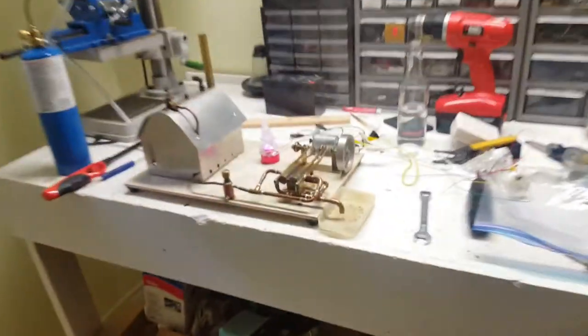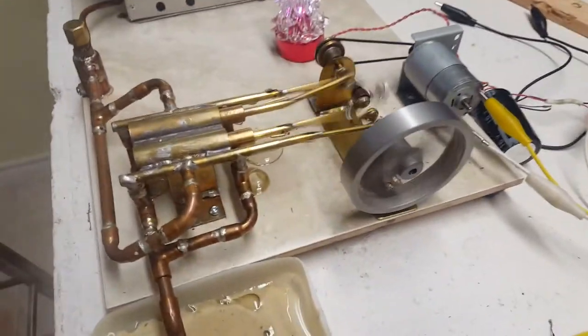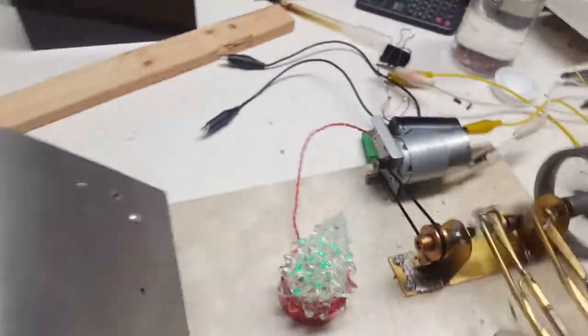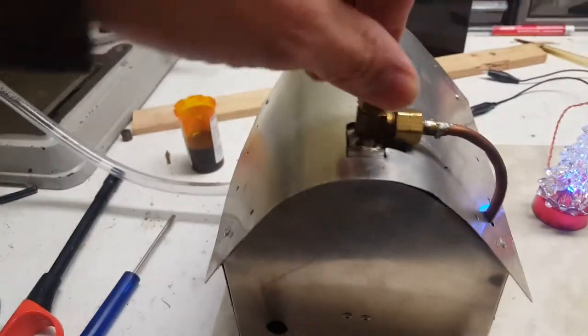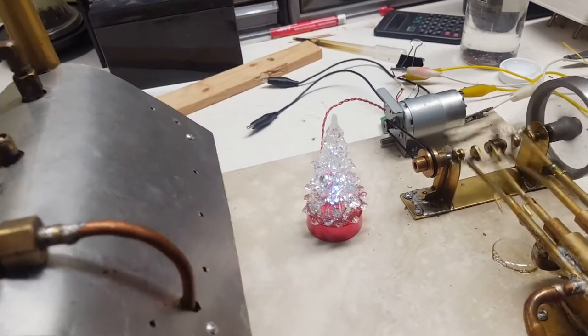Let's put the light back on in here. Of course, the little generator requires quite a bit of torque to move it. Right now I guess I'm at full throttle, and I'm getting all the heat that I can get from what's left of this propane tank.